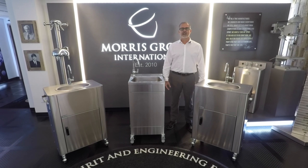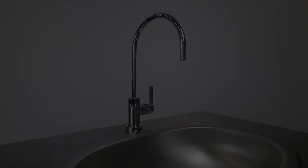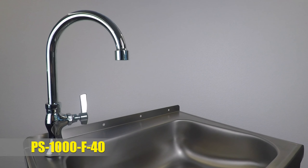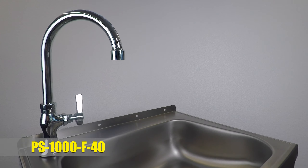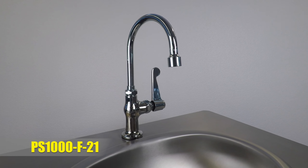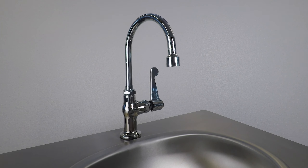Next, we have our PS1000F41, F40, and F21 handle operated faucets. These manually operated faucets will allow on average 25 to 50 hand washes depending on if the water is left on during the hand scrubbing stage. You can expect 25 to 50 hand washes before the tanks need to be emptied and refilled.